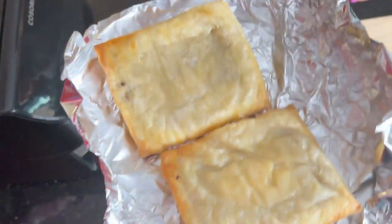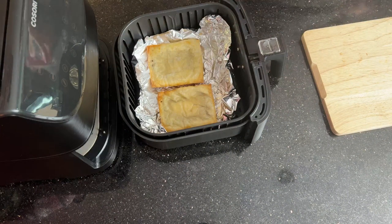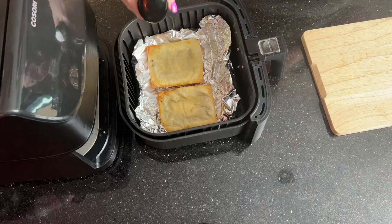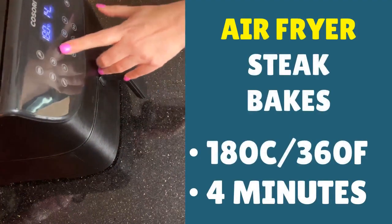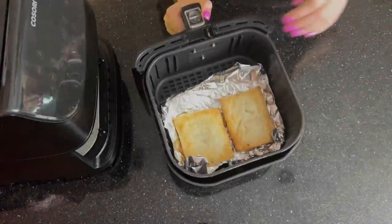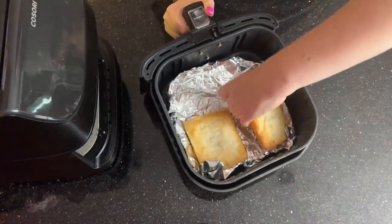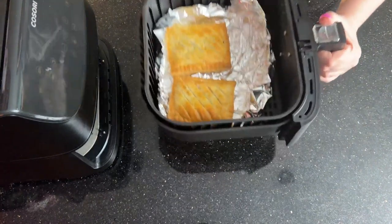If you do the steak bakes or any other pastries from frozen in the air fryer and they're not quite done, there's an easy way to rectify it. Just grab them by the foil, turn them over so the other side is facing up, and put them back in. If you want an extra crisp on that side, add a little bit of extra olive oil. Set the temperature to 180°C (360°F) and bring the cook time down to about four minutes, then press start. We've beeped — wow, that's so much better. If your pastry is a little bit raw underneath, just do this and nobody knows you added a couple of extra minutes.